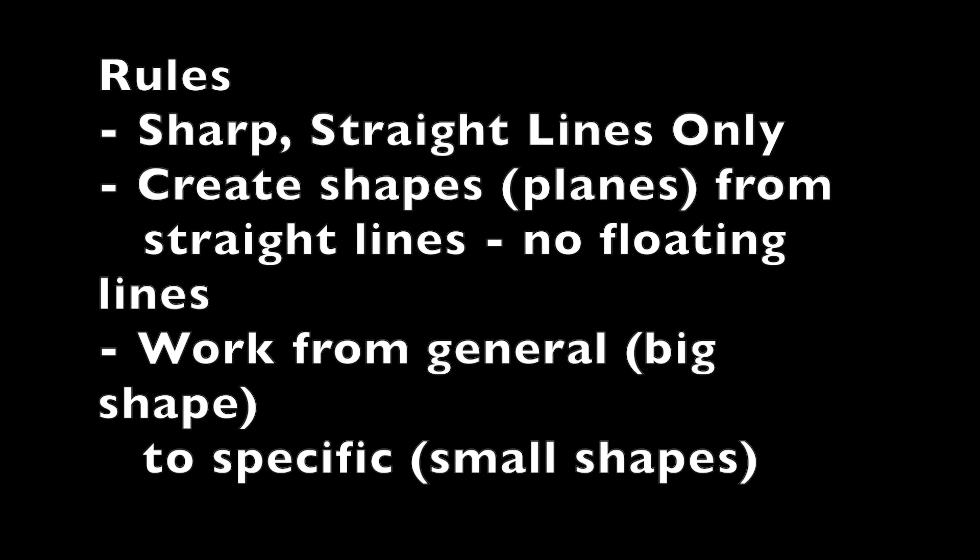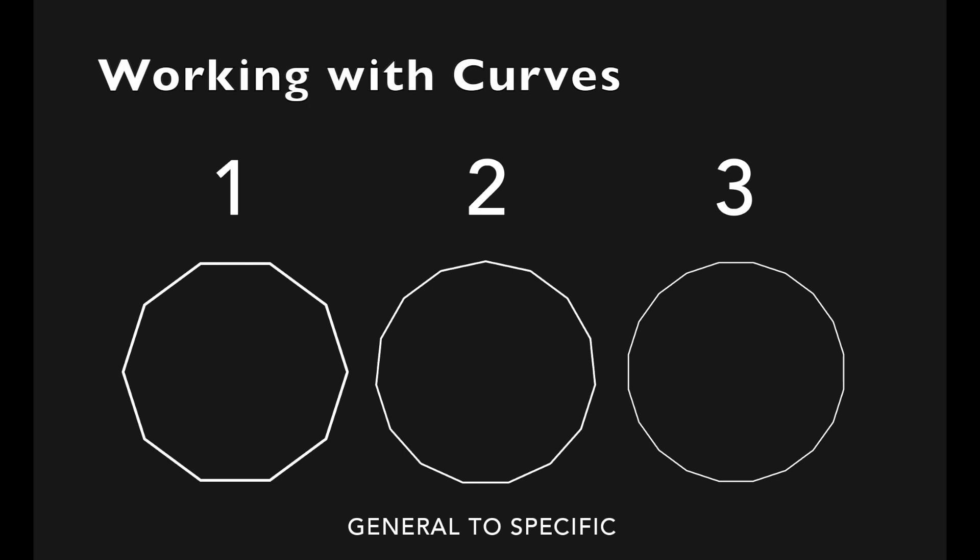That's key here and key for future drawings, and this also applies with curves. When you're working with curves, think of it as just a sequence of small straight lines. That will help you draw curves better in the future and create stronger, more accurate forms.